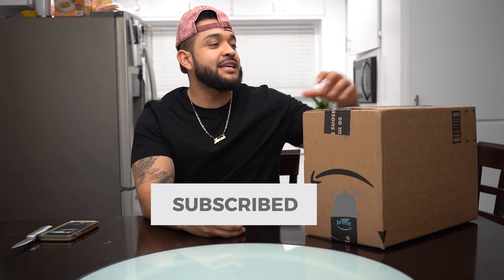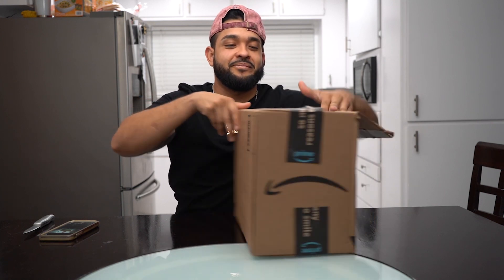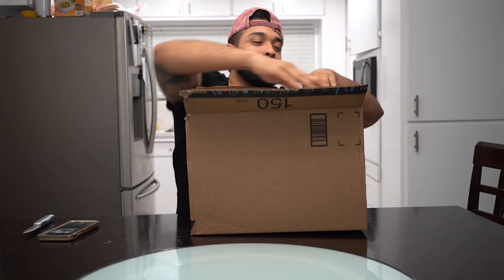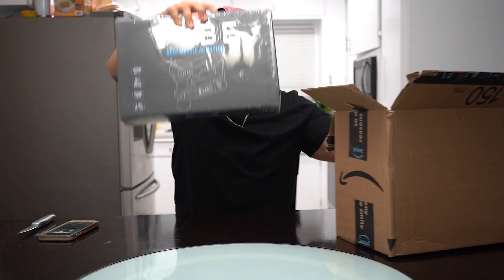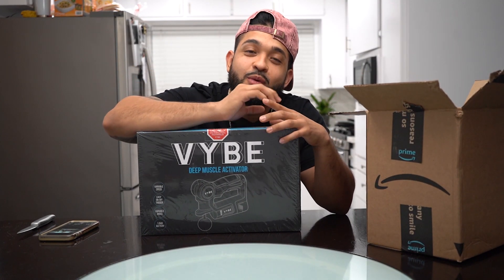I'm doing a review on something that I just purchased. I'm gonna let you guys know if it's worth buying — if it's not worth buying, then I'm gonna send it right back. Without further ado, let's get to it. I'm going to be using this product on myself and on my pregnant wife.